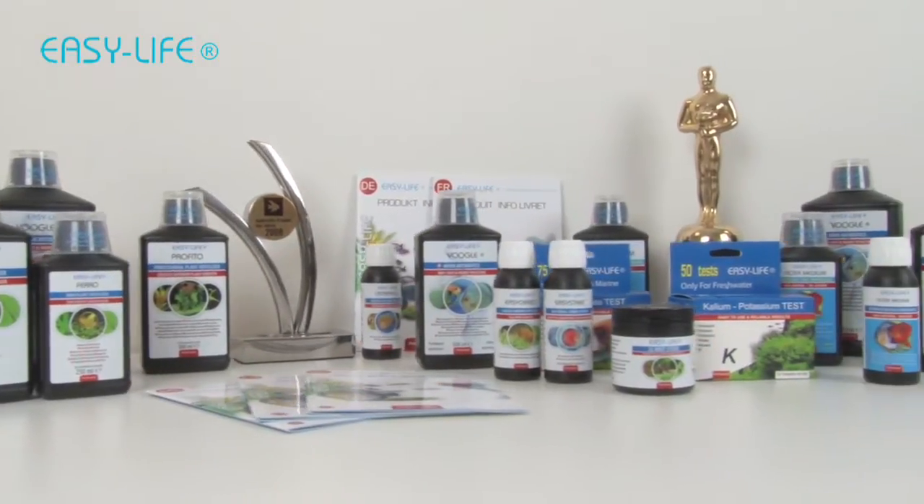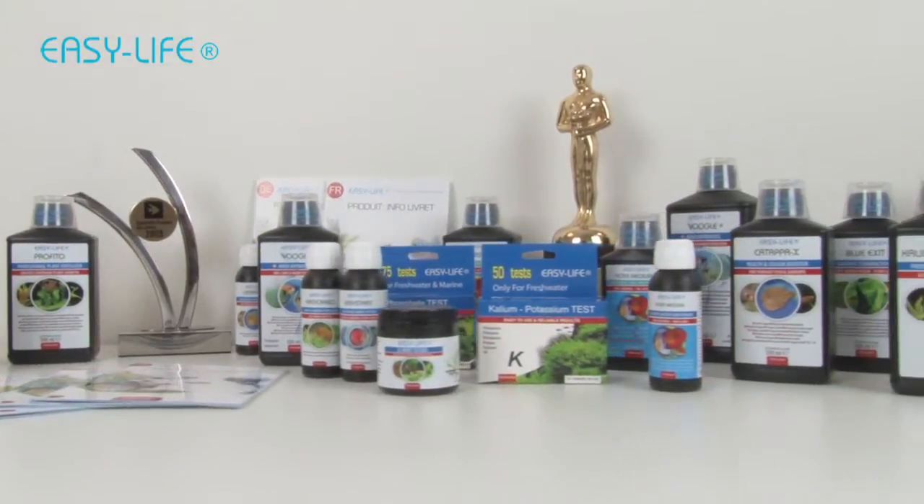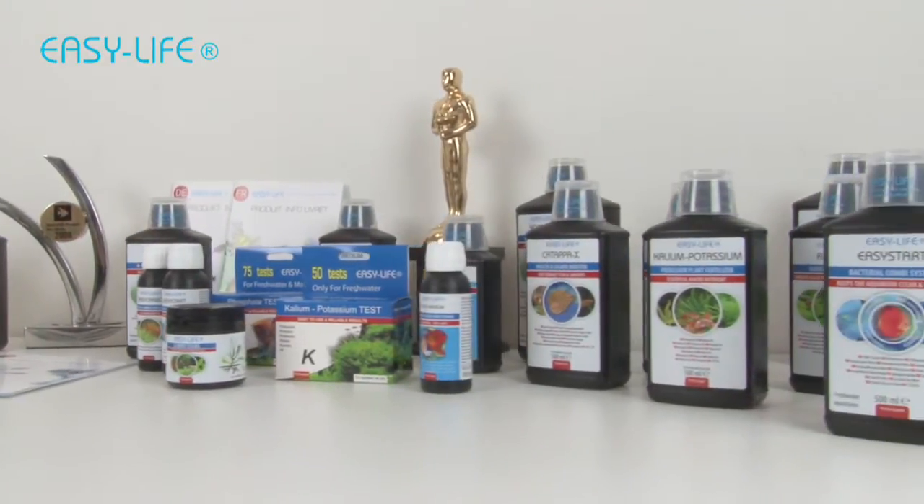Today we're going to explain the use of the unique EasyLife Phosphate Test Kit with ColorChart.